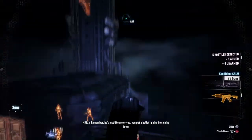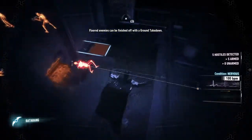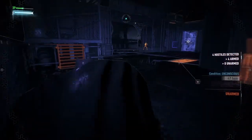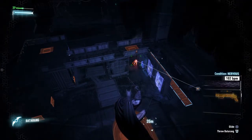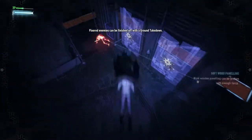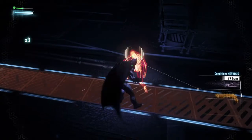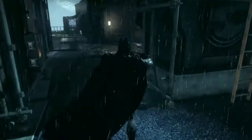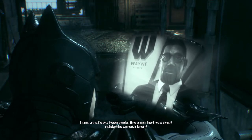Remember, he's just like me or you. You put a bullet in him, he's going down. Three more soldiers inside. They think they're safe if they stick together. Lucius, I've got a hostage situation. Three gunmen. I need to take them all out before they can react.